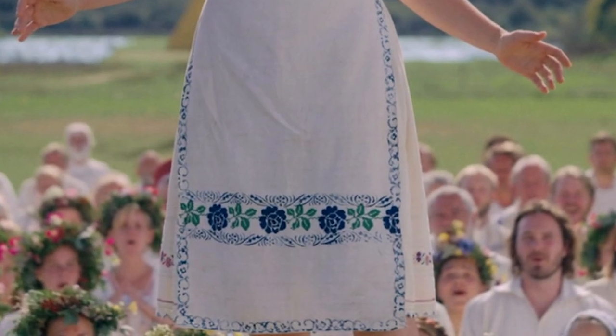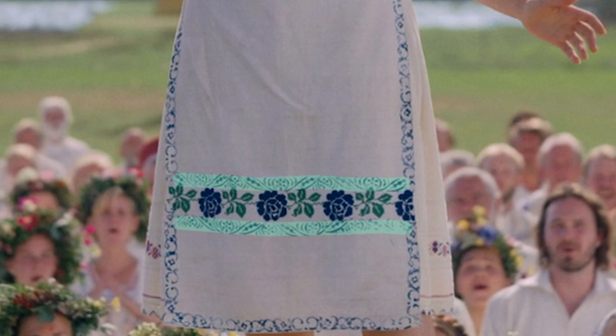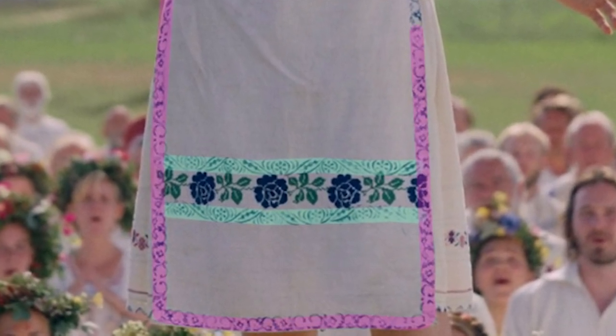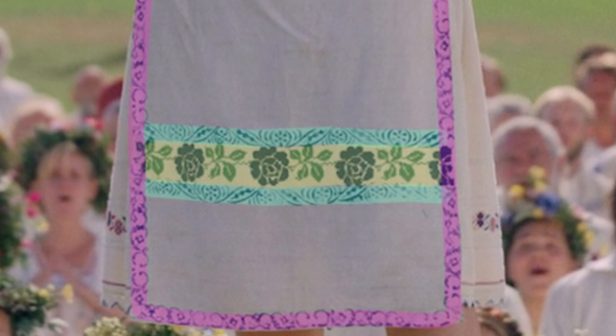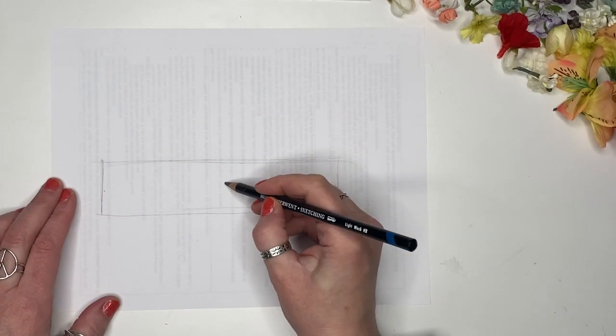There are three designs on the apron. The first is a thin one that borders the top and the bottom of the large flowers. The second one is also thin and runs around the edge of the apron and along the tie. And the third design features the beautiful large blue flowers. So I got to work making the stencils.